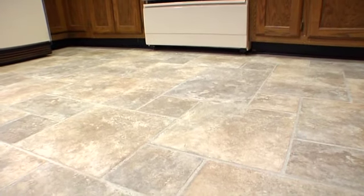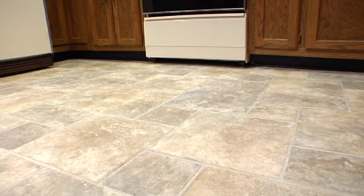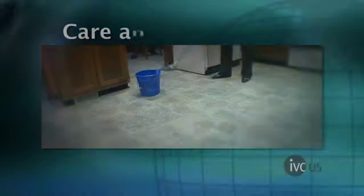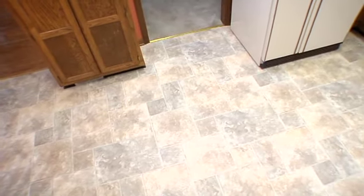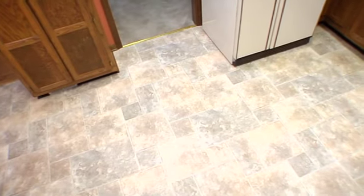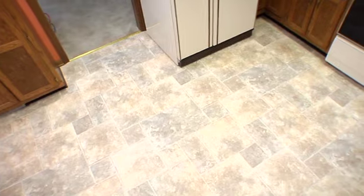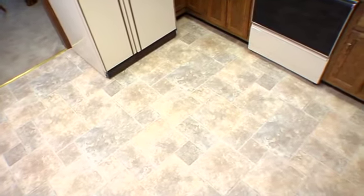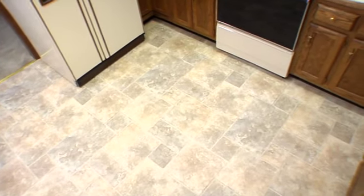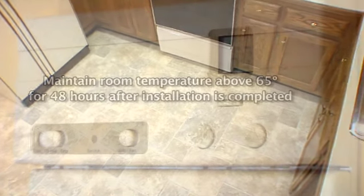Proper installation will help prevent the need for most repairs and will ensure years of satisfaction from your floor. As an installer, your job is complete. However, all floors require some type of regular care to maintain their beauty and good looks. IVC Luxury Vinyl Flooring is extremely durable, easy to care for, and will provide years of satisfaction if these simple maintenance and prevention suggestions are followed.